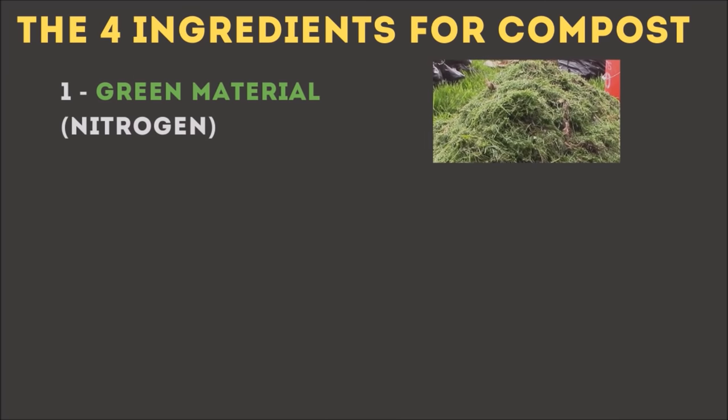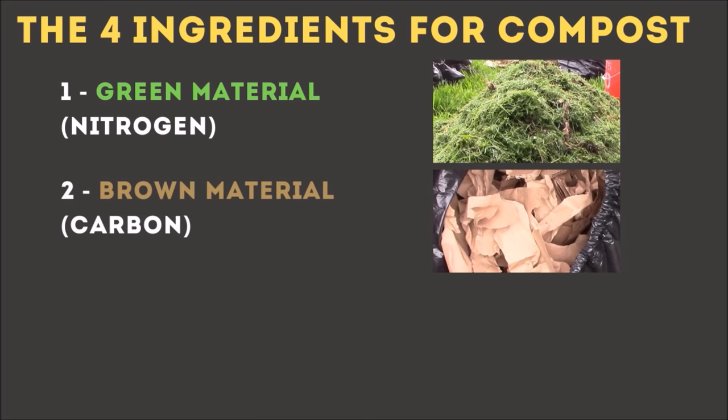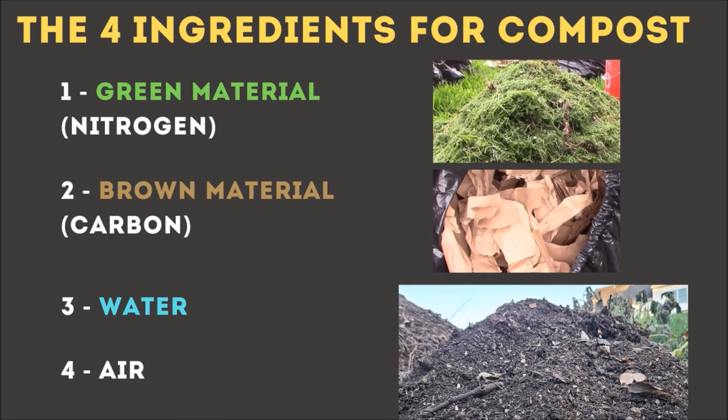To make compost, you need four basic ingredients for the bacteria to get going. You need some green material — that's like green and leafy — which is your nitrogen source. You need something papery, like cardboard or newspaper — that's your brown material. You need water; it needs to be moist but not soggy wet. And then you also need a little bit of air. With those four ingredients, you'll get the good bacteria to break down your stuff and make compost very quickly.